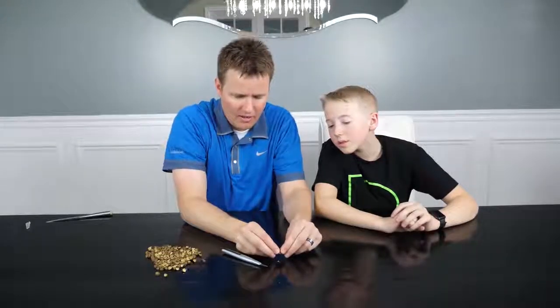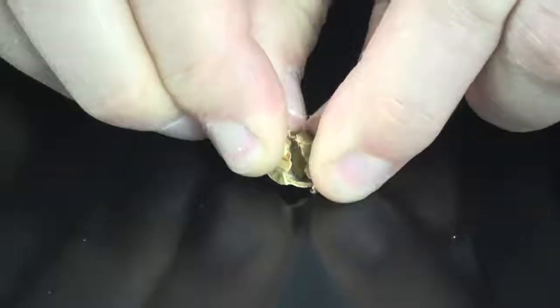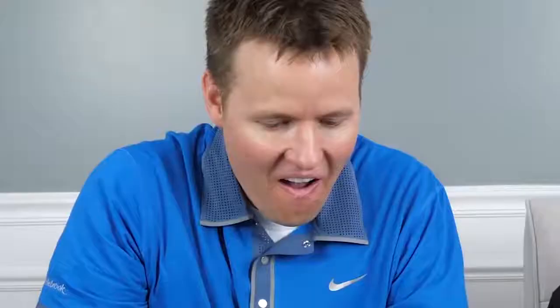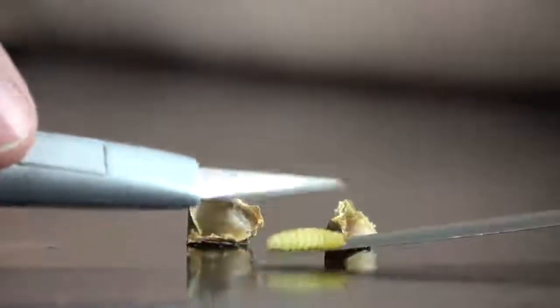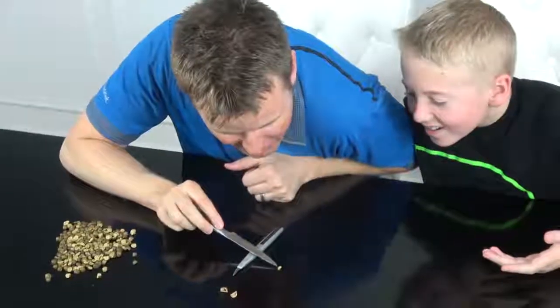I'm just going to kind of crack it open here. Is it even in there? You can hear all these guys jumping around. It's living. Look at that — we got him. And we didn't kill him. Not yet, at least. What are you doing? Look at him. I'll catch you if you fall. He's got a string — it's like a spider. Yeah, he's going to build this little cocoon.